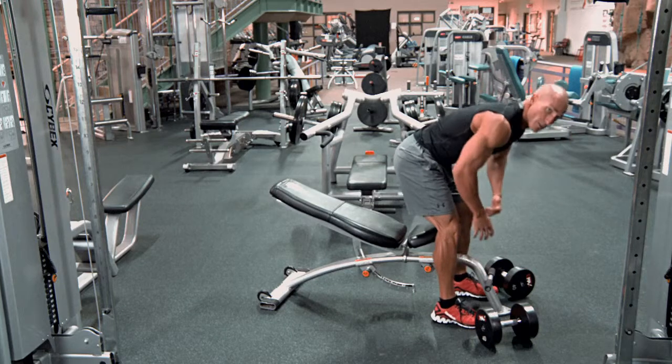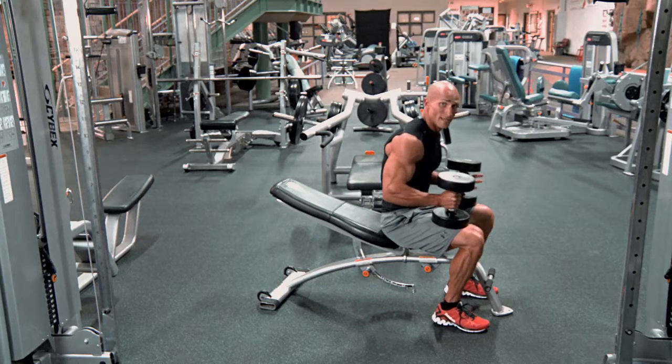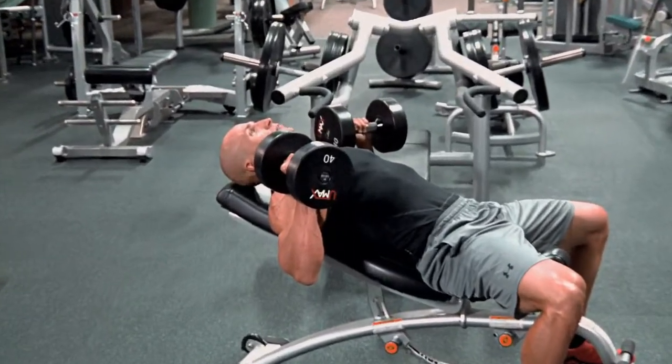All you're going to do is stand up, keep your back nice and straight, pick up the dumbbells and set them on your lap. Now what you're going to do is kick both dumbbells back at the same time and stabilize yourself on the bench. Now you're right in the perfect position to do the dumbbell press.